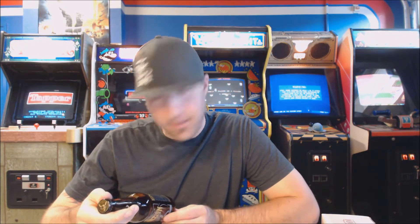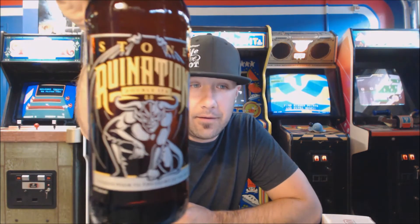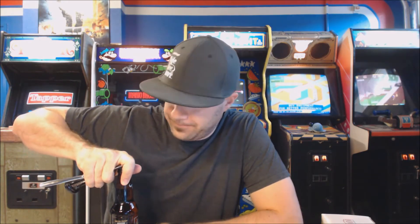This is brewed with Centennial, Citra, Simcoe, and Azacca hops. They decided they wanted to update the recipe. I was a big Ruination fan. I do dig the new label — it looks mean. They said with new brewing methods and new hops available, they wanted to update the old recipe. I think Ruination has been around since 2002 — one of the first double IPAs I remember drinking and one that I loved. I didn't think they needed to change it, but as new craft breweries are coming out and everyone's making awesome hoppy beers, they wanted to evolve. Good on them for that.